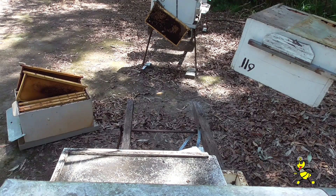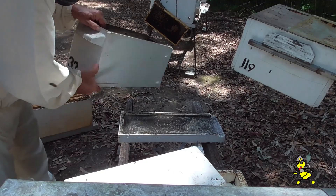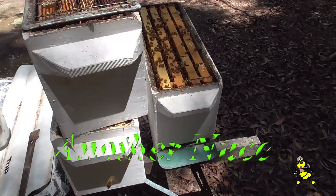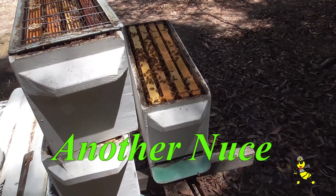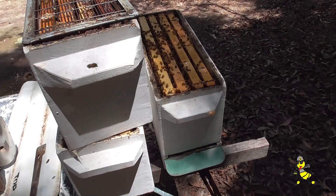The old hive has moved out of the road and we're going to transfer it back into it with a nuke. With this nuke here, I'm going to take two frames — a frame of brood and bees — out and transfer it into that new nuke that I've got over yonder.